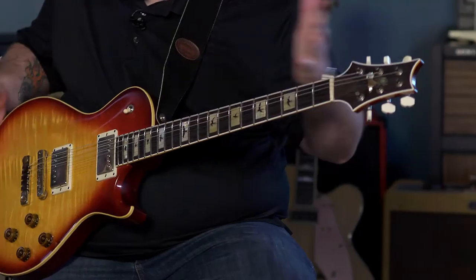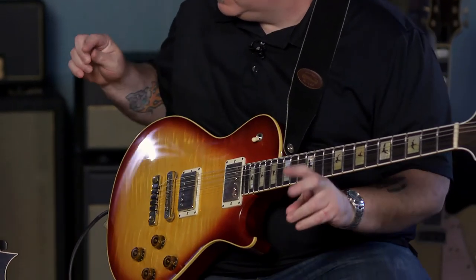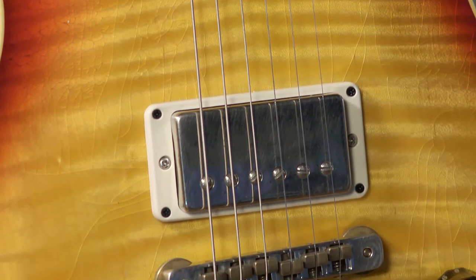So we took what was already a real vintage-y vibe guitar, the single cut 594, and made it even more vintage. We gave it a real retro look with the wide flame and the burst finish. This is a nitro finish that's been aged — finish checking is what it's called. It looks old, but it's not old. And this guitar comes pre-loaded with Mojo. Comes free with the guitar. That's a good deal.